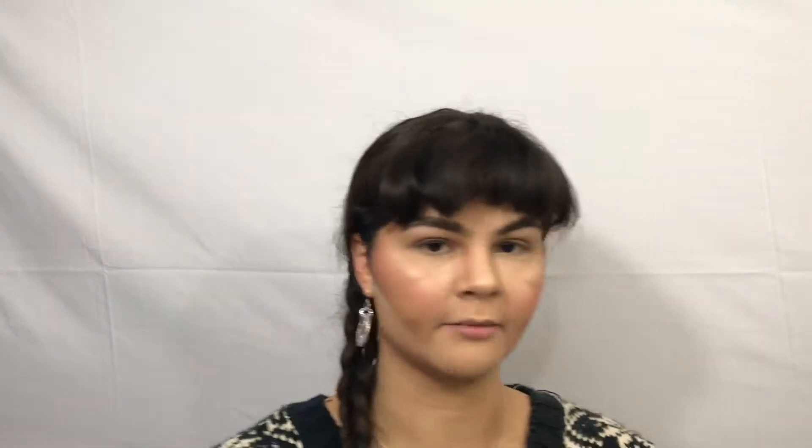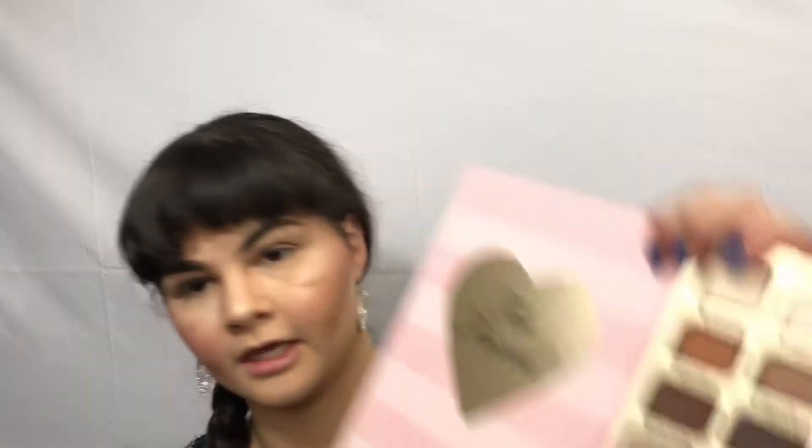Now it is time for highlight using my little trademark trick. I'm using the NYX Away We Glow in Crystal Glare. Put a little bit on and blend it out. And since this is a liquid, I like to actually set it with another highlighter. Taking my fan brush and taking Hashtag Blessed — look at that highlight.